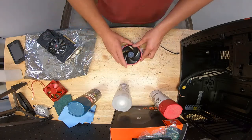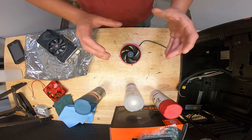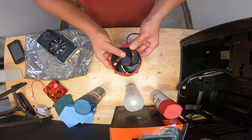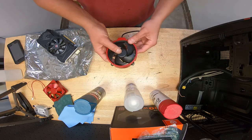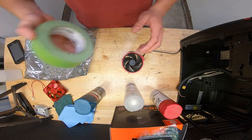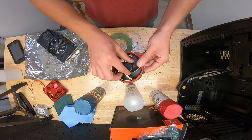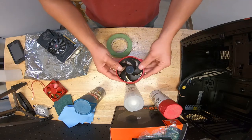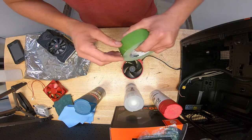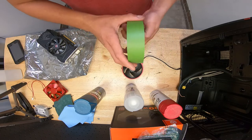To summarize: use good quality paint, finish with clear coat, and focus on prep work. If you prep your surfaces well, the paint will adhere and last a long time — I've had paint jobs last about two years. Also, painters tape is very useful for masking off areas you don't want painted, or to create a two-tone look. It's key for a clean paint job.